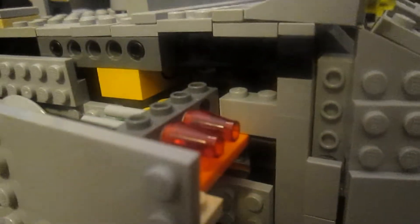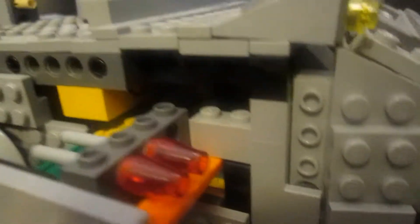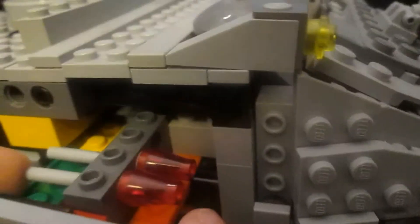I thought that has to be in this set, and when it wasn't, I decided to incorporate it myself. So you have this little sliding mechanism right here, and it includes two flick fire missiles along the side. And that goes the same for the other side as well.